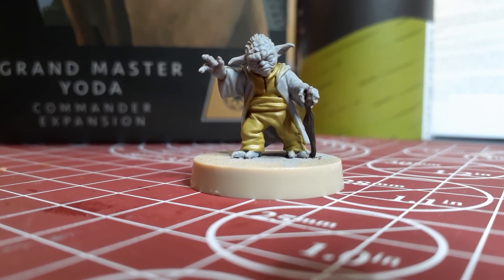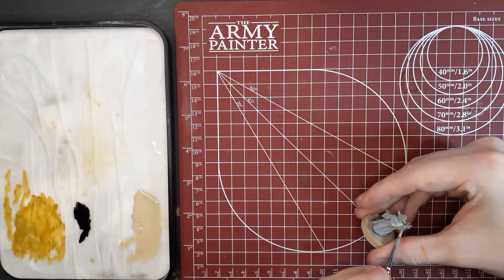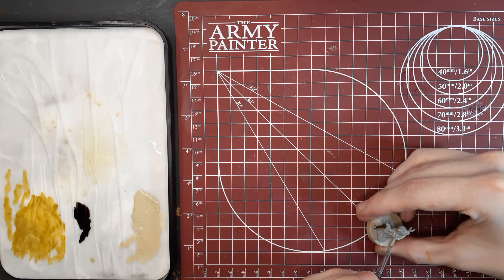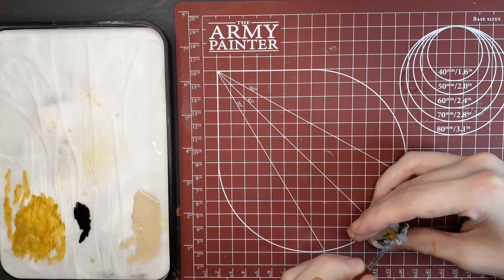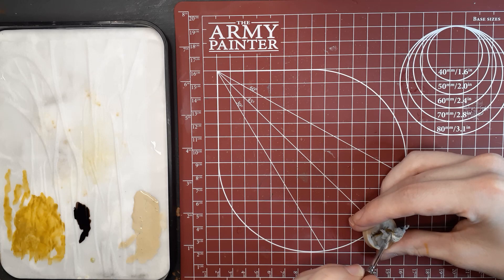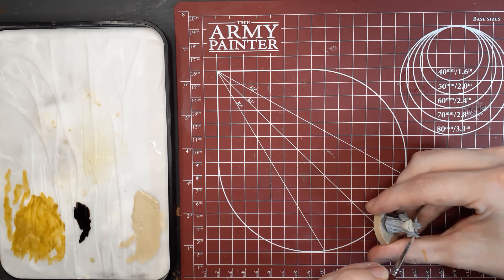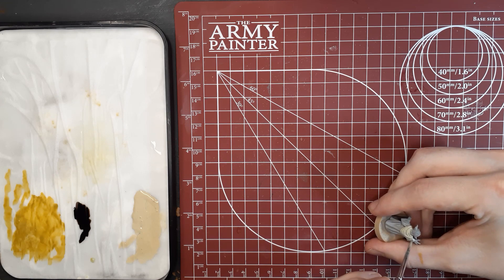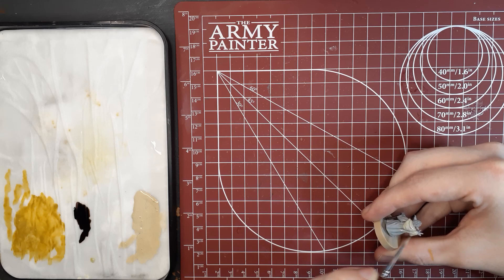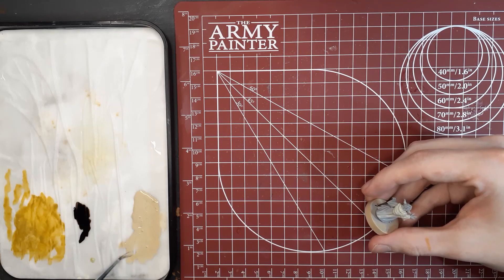Once you have that step finished, we're going to switch back to our acrylics and switch to Skeleton Bone. We're going to use this for the entirety of the back cloak, including around the arms, underneath the arms, and in between his legs. With the Skeleton Bone, you'll want to thin it down quite a bit with some medium or water, and apply it in a couple of layers. This is one of those paints that can chunk up and lose some detail if you don't thin it down properly. So just take your time, do even coats — two to three layers — and you'll get a nice even color across the whole cloak.